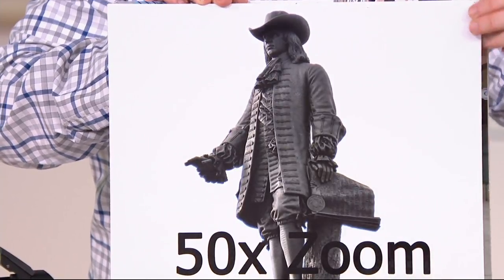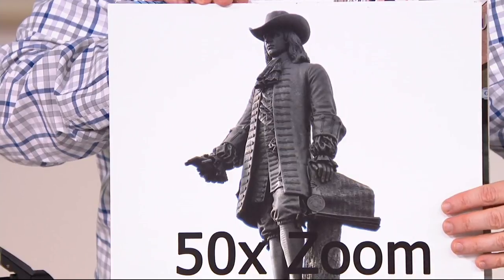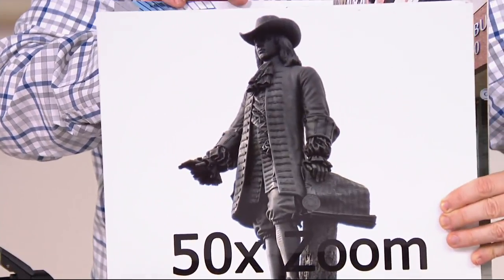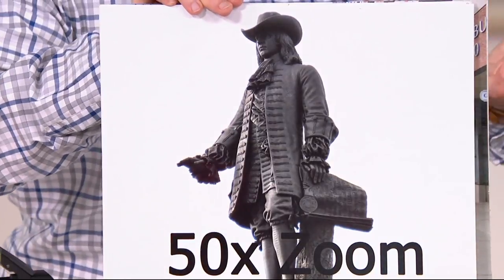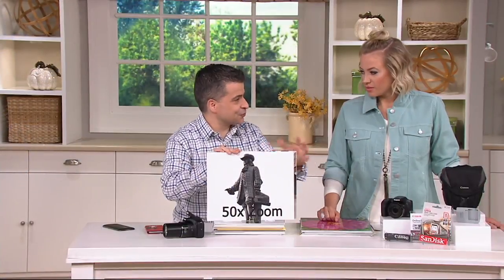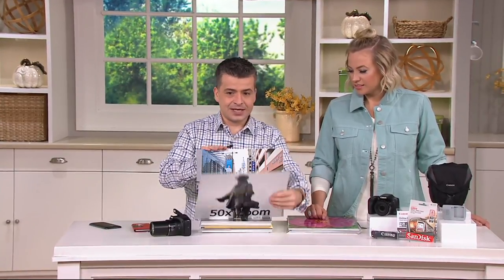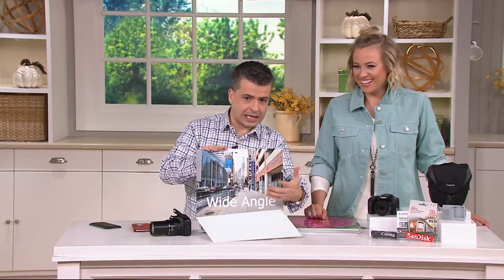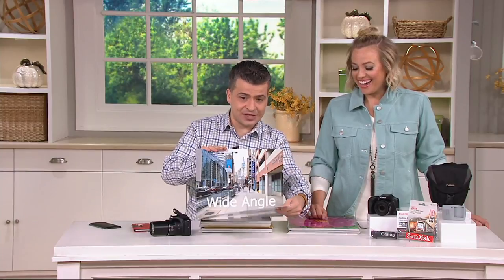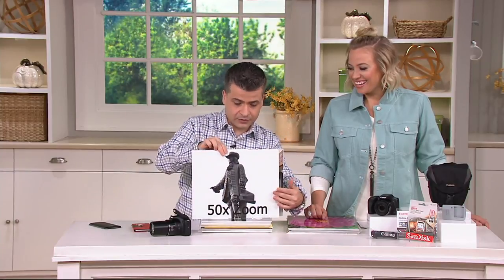We're zooming with the camera and not swapping out any lenses — from that wide shot to that close-up, and you're still standing in the same spot. There's no way to cheat on a photo like this, because for one thing, he's pretty high up there. Not going to climb anything. That's going to be a really cool shot.